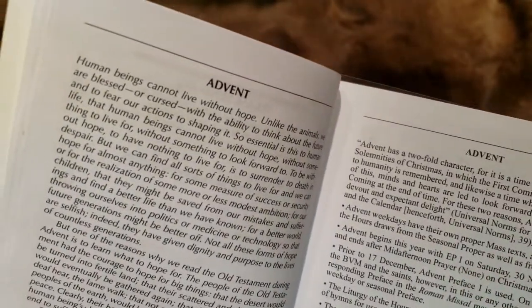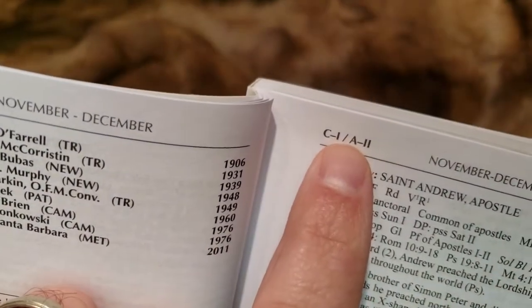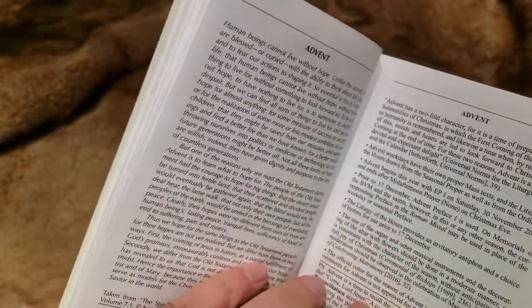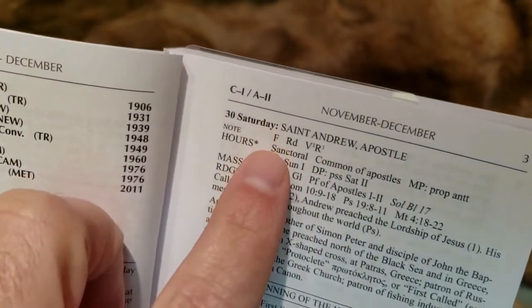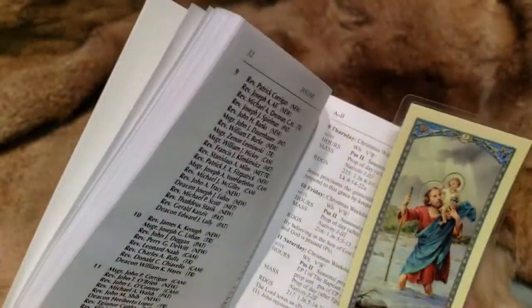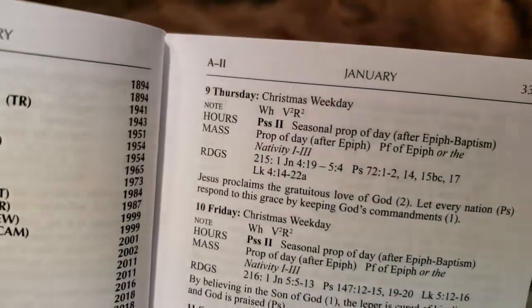Now some little information on Advent. I'm going to jump right in. Last year, 2019, we were in C1, and now we're in A2. So that's why it's showing both November through December. Right now today is the 8th, so I'm just going to flip over to the 9th for tomorrow. You can see tomorrow — January 9th.